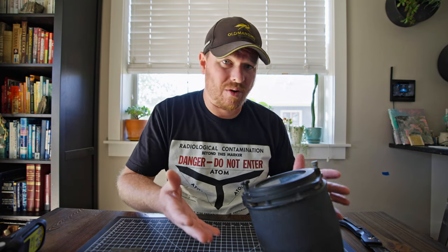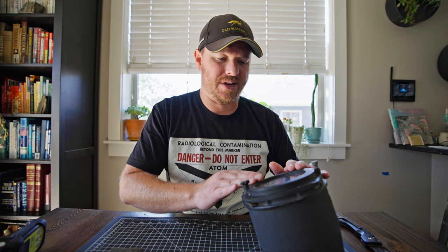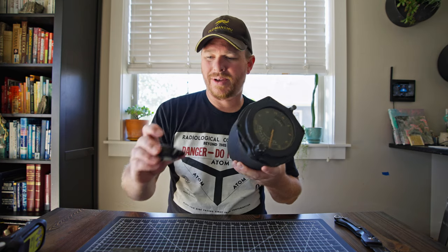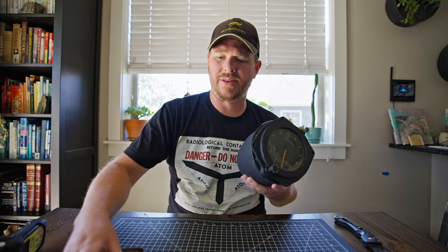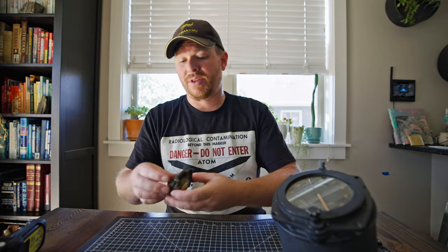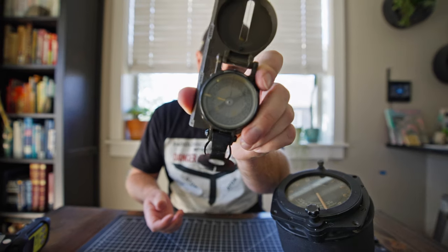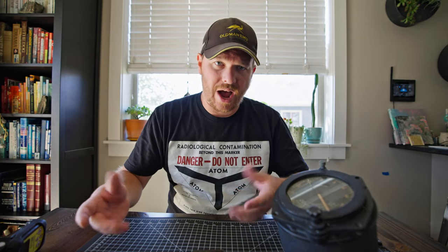That can happen quite easily with these items because they are old and this paint does deteriorate over time. There's a big difference between this compass and that compass - but this one comes up as way more radioactive because it has a lot of radium on the outside of it. It's not sealed behind glass like this one is. The same thing with this one too - it's just not as old as that other one.